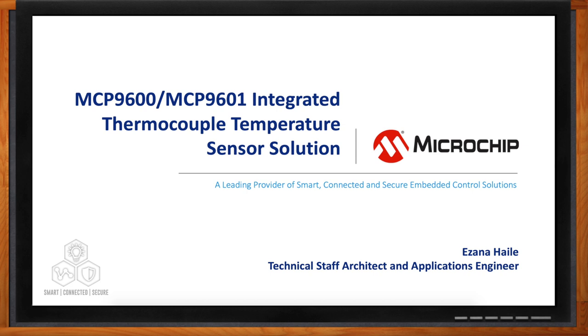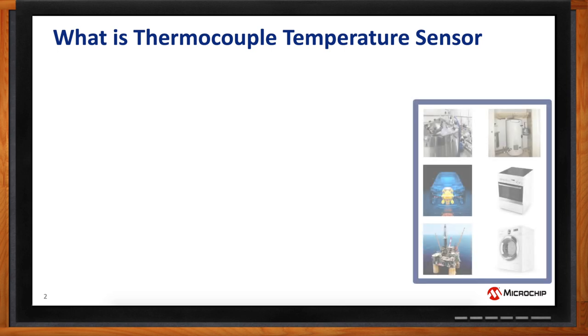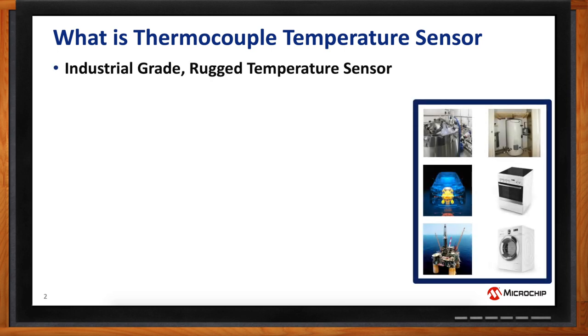So we're talking about thermocouple temperature solutions today. But Azana, before we jump into the details, for my audience who may not know, what exactly is a thermocouple temperature solution? A thermocouple is an industrial grade temperature sensor. It's available in various connector types for various applications, and it's a very rugged temperature sensor. It's used in harsh environments, extreme temperatures.